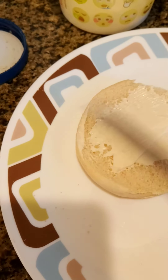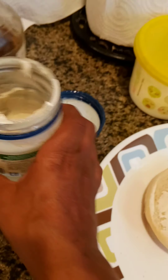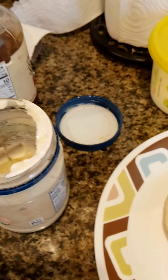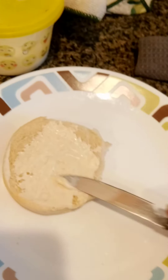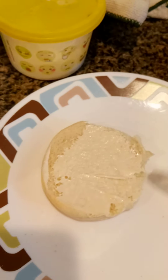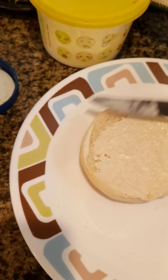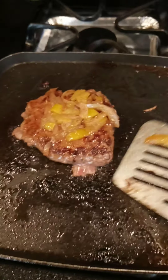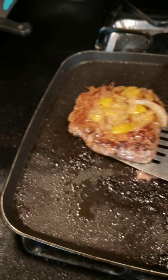Alright, we got some organic mayonnaise — organic, the good stuff right there. Put a little mayonnaise on it, not too much, trying to eat better. Put that on there, then we come to the burger — got the veggies on top.